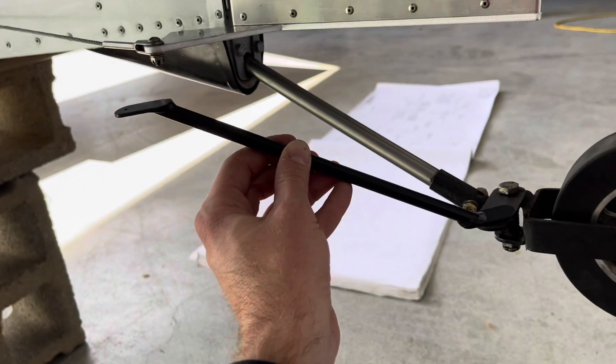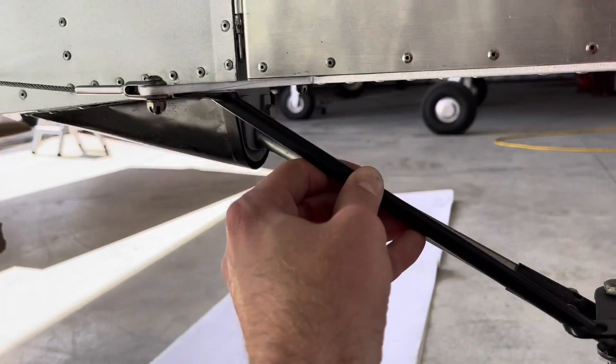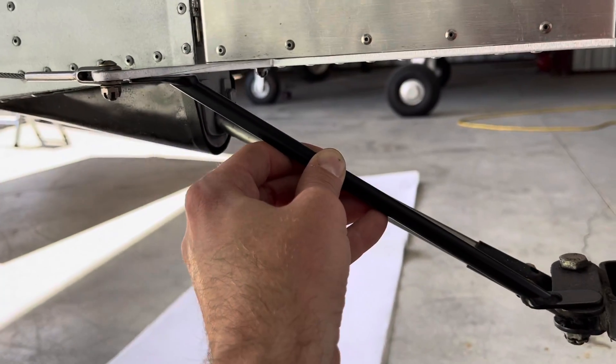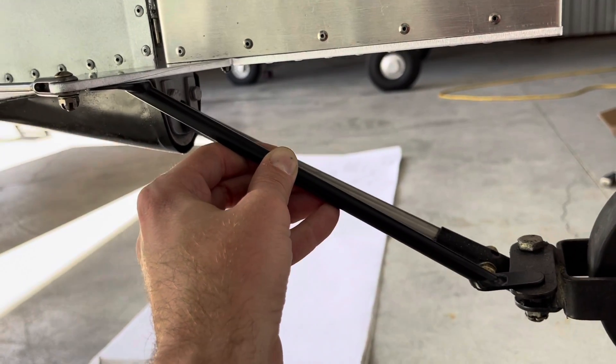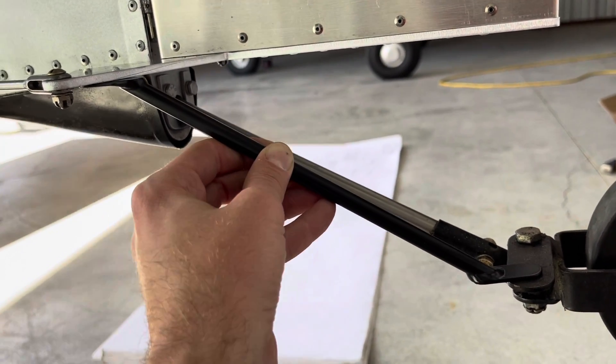Now we go to the Sonix control rod, and what we find is that — boom — it goes exactly where it's supposed to pretty much right away. This is not going to require any manipulation or changes. This is how it's supposed to look.